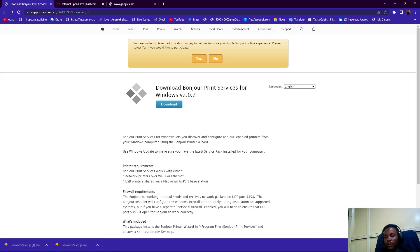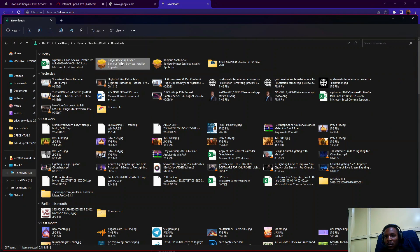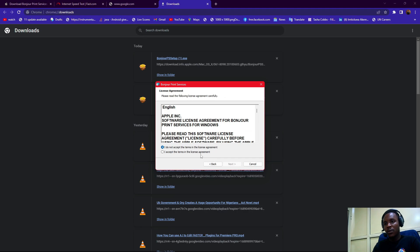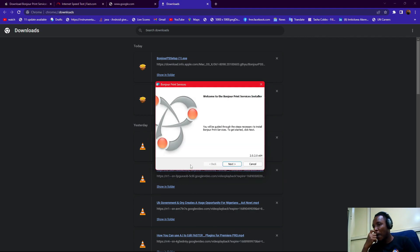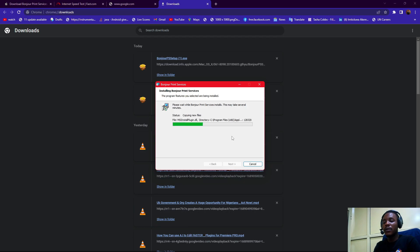I'm going to go to the internet and click to download the new file. You install the file, place it to install, and that's all. As this is installing...